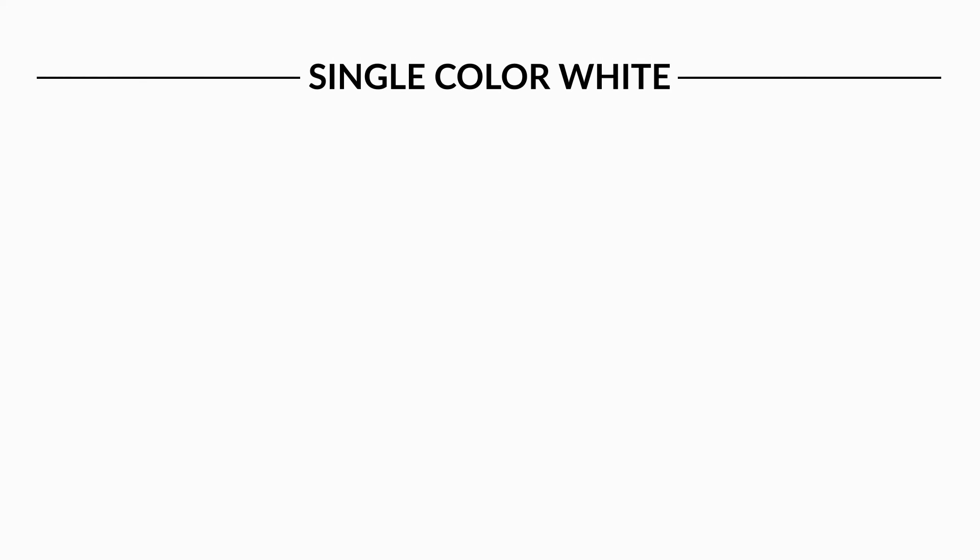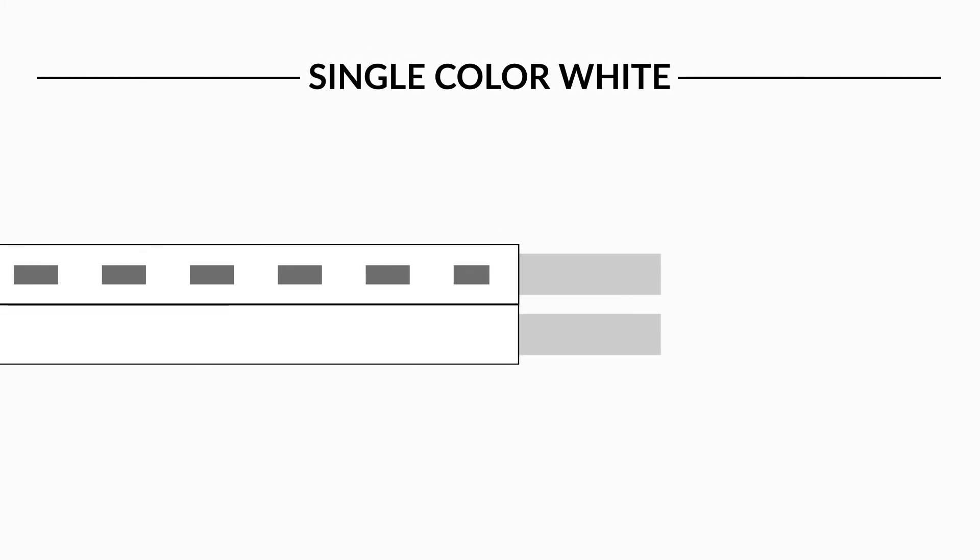Trax Single Color White and Single Color White with Lens use the typical two-wire connection. The gray stripe wire is positive while the white wire is negative.